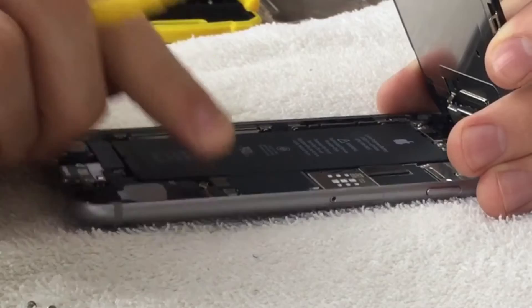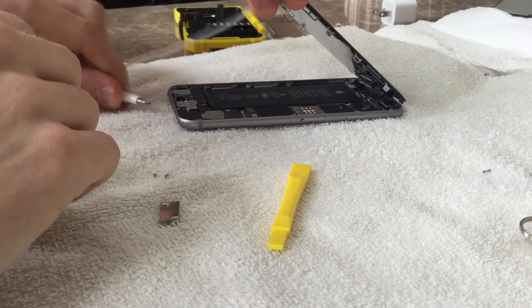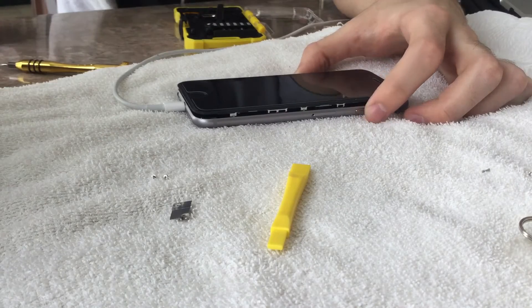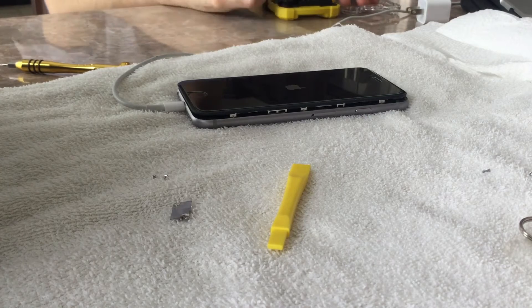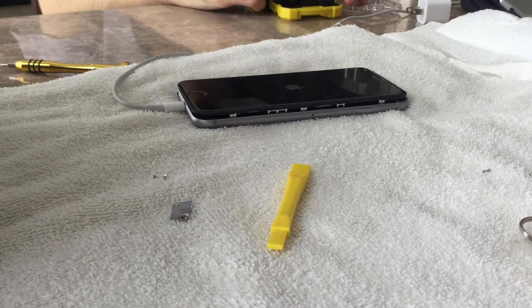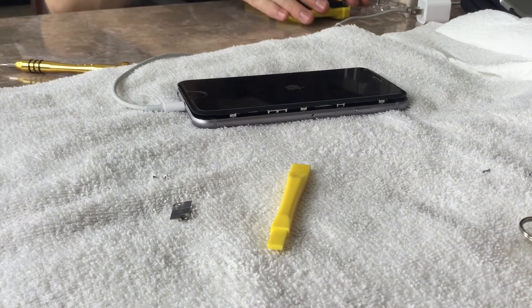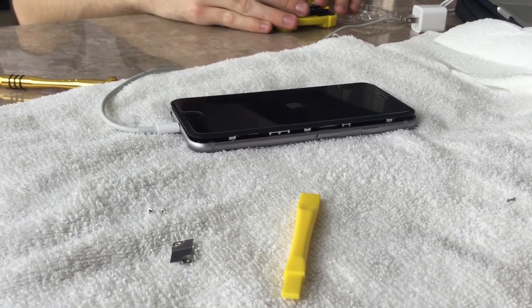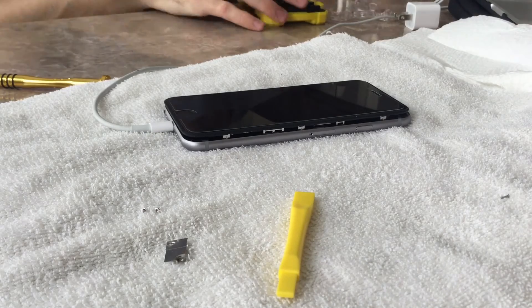Pry up the battery connector — you can see me putting it down with my hand and then plopping it back down so it's reapplied. This disconnects the device from its battery power and then reconnects it. I then plugged in my lightning cable before reapplying anything — even with the screen still up. As you can see, the Apple logo began to come up and I waited to see if this would be an endless boot loop or if the device would actually boot.